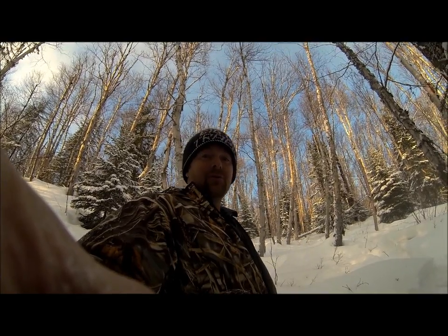Anyway guys, I'll just show you a few clips from the boil up I had just a little while ago. Hope you enjoy. Bye bye.